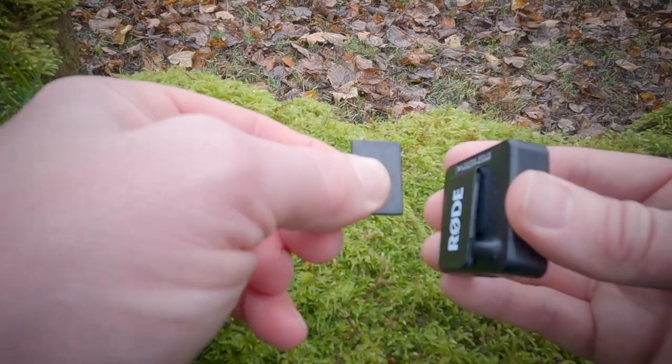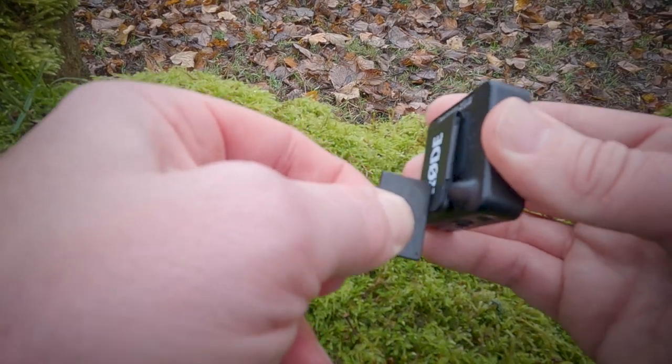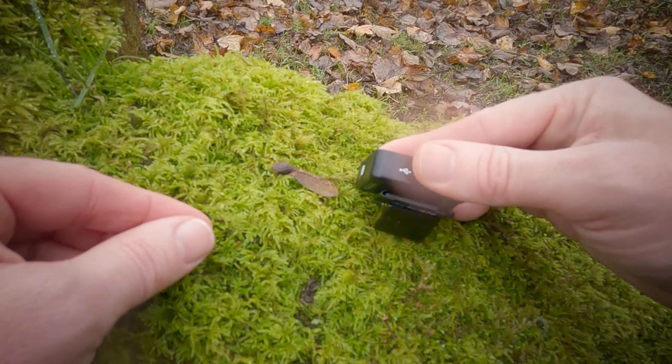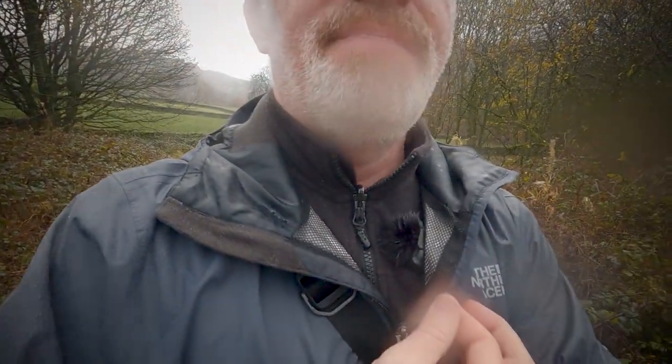I've jumped around in the house until I'm exhausted, knocked it about with my hand and tried to actually make it fall off, and I can't make it do it — so it's actually really, really strong. I'm really impressed with how strong the magnet is; you can really rely on it. I've got it on here — it's on the inside of my jacket, which I think is a really good feature, and I think it's picking up really well.